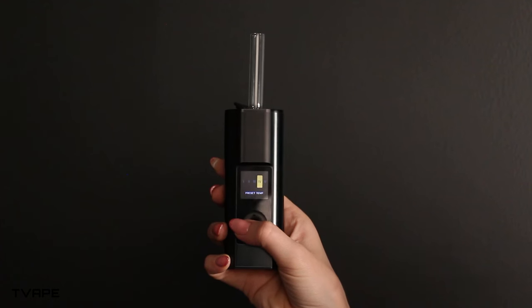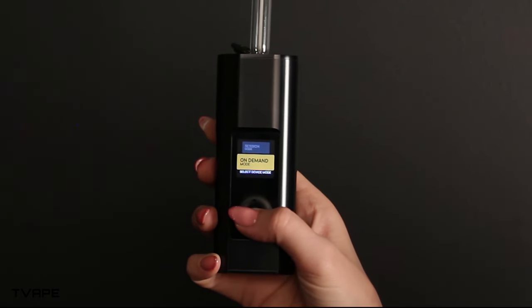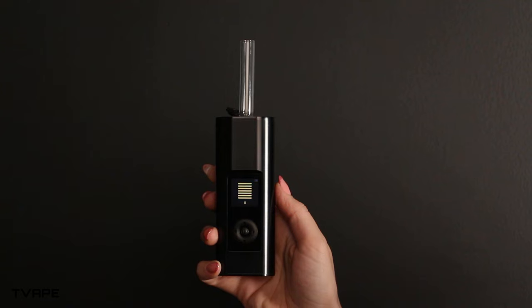Press the center button once more, then use the arrows to select your temperature setting or select one of the temperature presets. Once that's done, press the center button one final time and you will see the progress bar fill up until the Solo 3 is ready to be used.